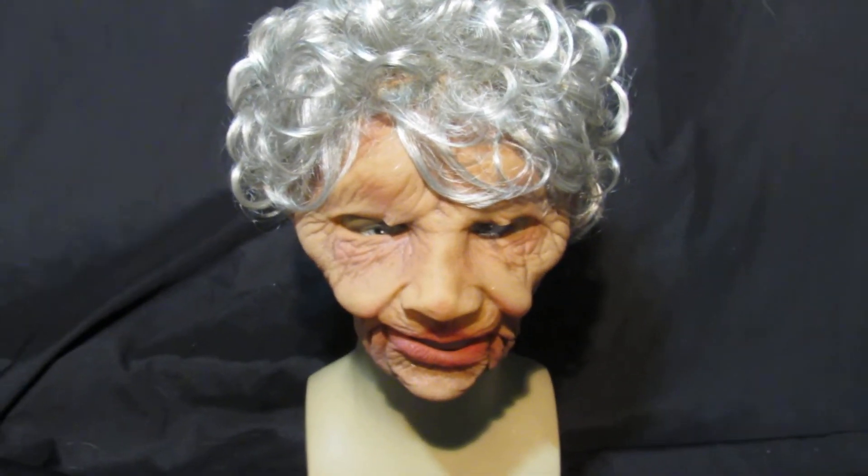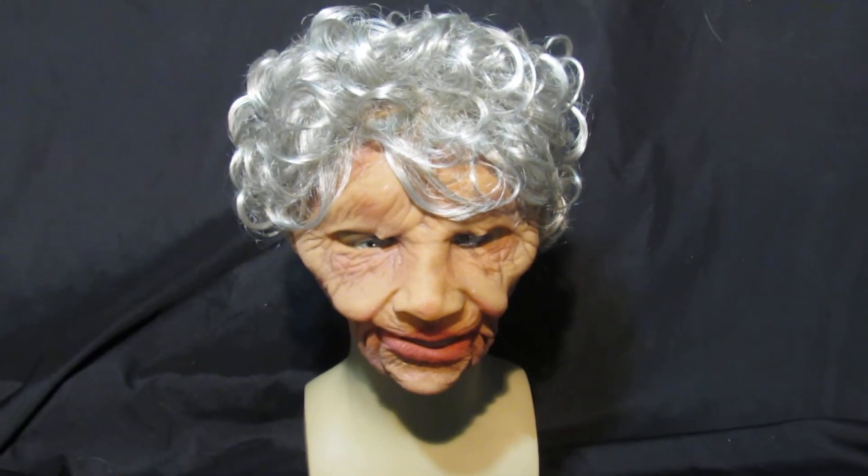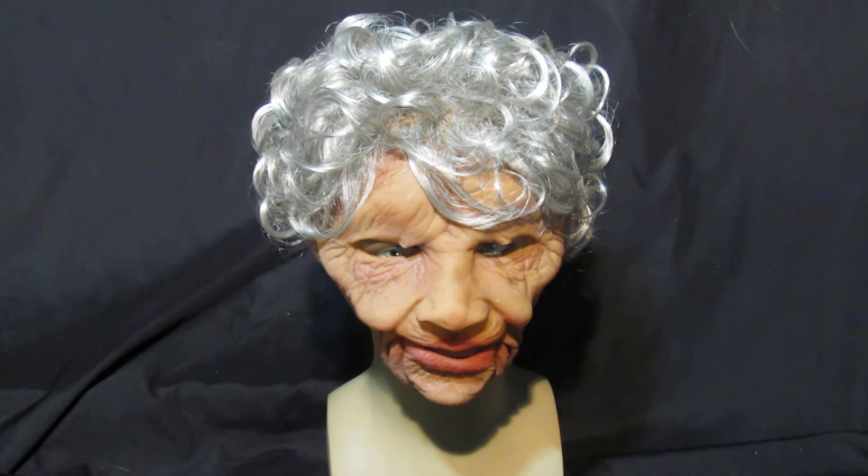We do a lot of these for theatres and things. This is Zagani Studios Super Soft Old Lady, available right here on MasksDirect.